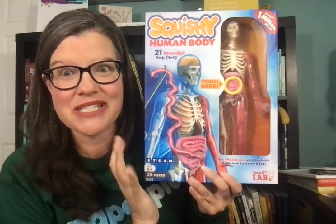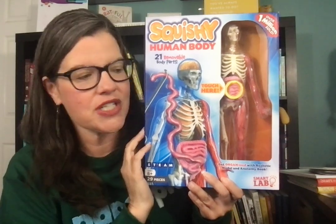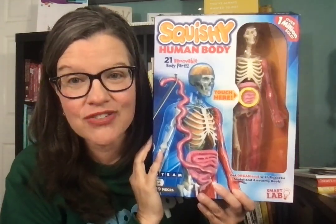I'm so excited that our family has this. If you are like me in a Classical Conversations family, this is perfect for cycle three.